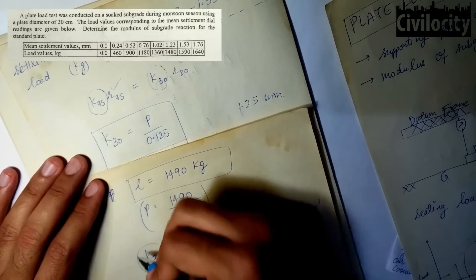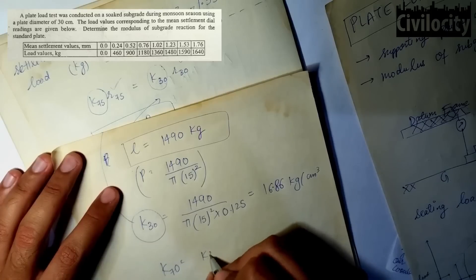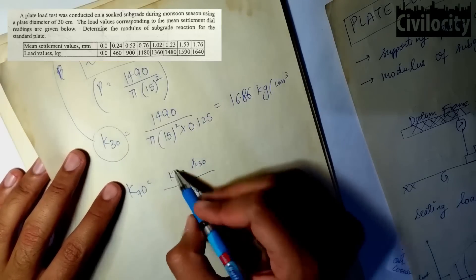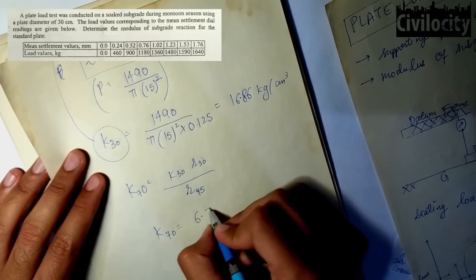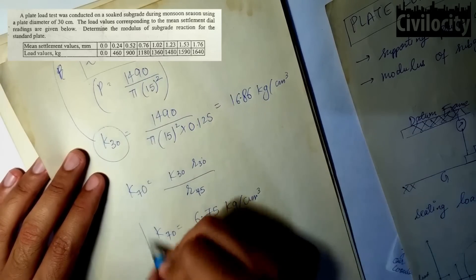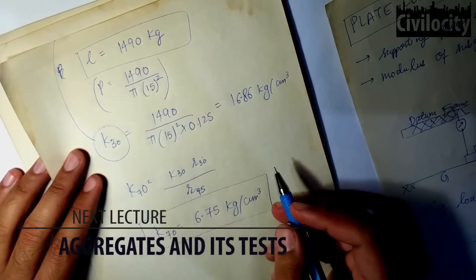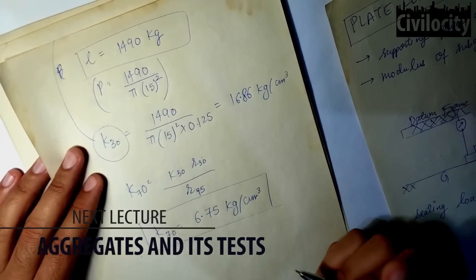Having found K₃₀ = 16.86 kg/cm³, we substitute into K₇₅ = K₃₀ × r₃₀ / r₇₅, and the value of K₇₅ comes out to be 6.75 kg/cm³. This concludes the plate load test. In the next lecture, we will talk about tests on aggregate. If you want a video on interpolation, please let me know in the comments or the poll.